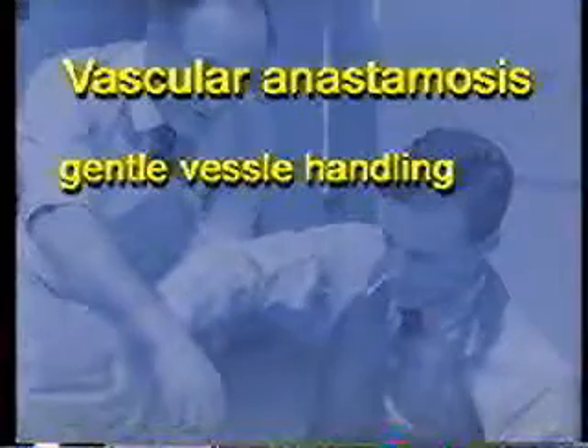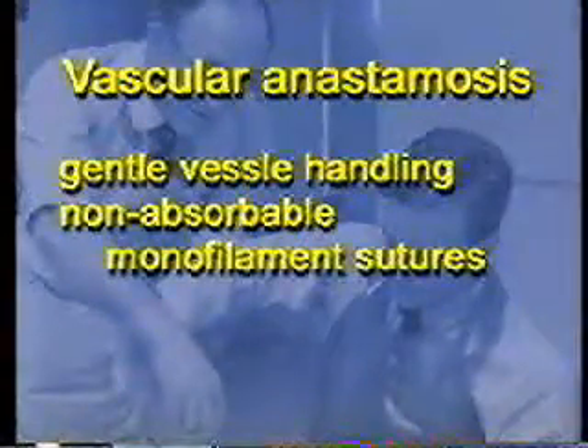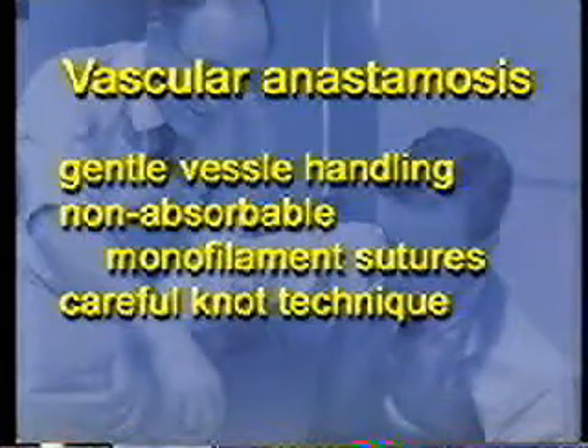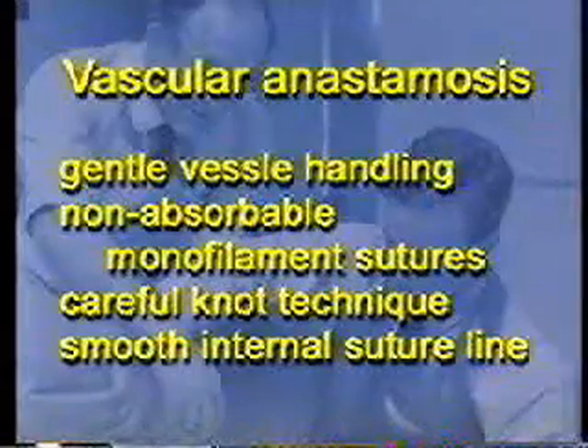Anastomosis requires very careful and gentle handling of the vessels. Non-absorbable monofilament sutures are used with a very careful knot technique. Several throws are needed for each knot, and a smooth internal suture line is essential.